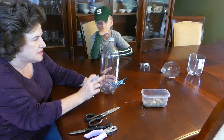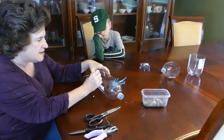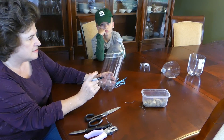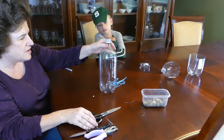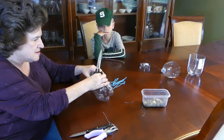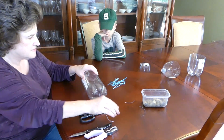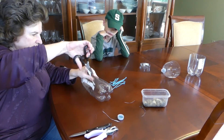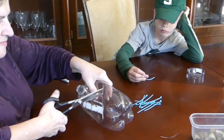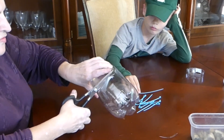We want to cut this bottle a little more than halfway, and we want to keep this side. I'm just trying to mark it here, and this will not be very exact. The hardest part is getting started on cutting it. You have to be careful if you're using a knife. Let's squeeze it up a little — maybe let out some air. I want to keep the lid though. Once you get that first pull, it gets a lot easier. Now you're just following your line around.